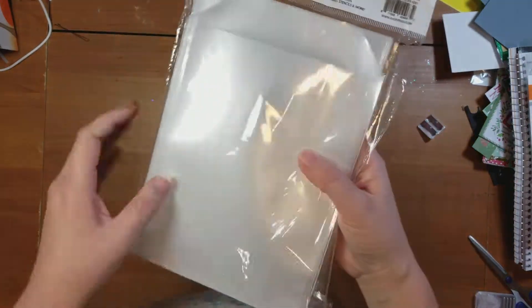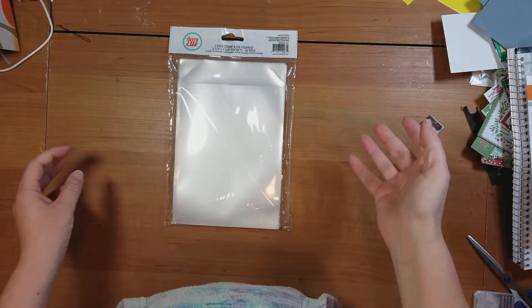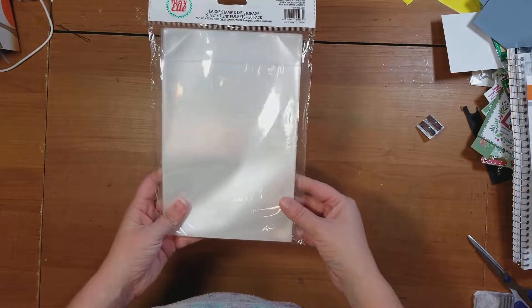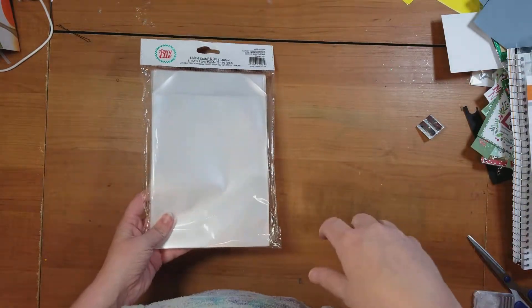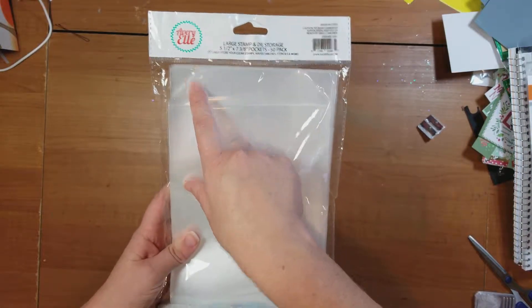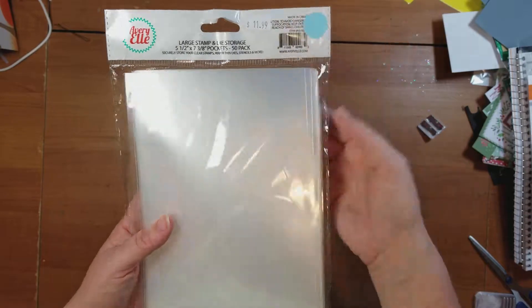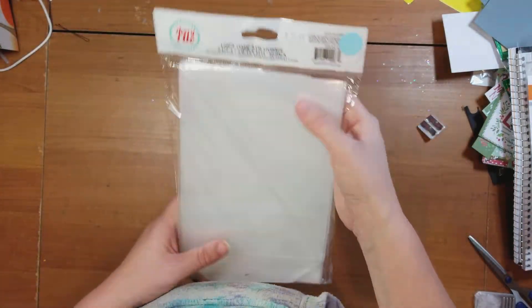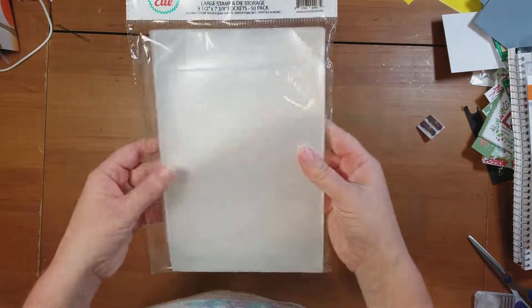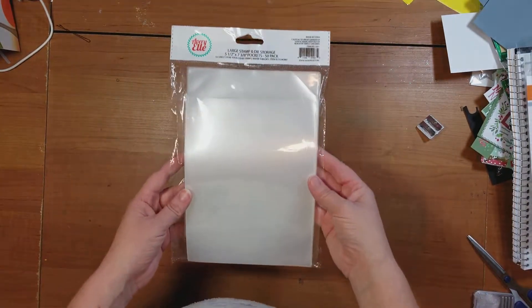I've seen these many times and I've never actually bought them, but I'm excited to try them out. My stamps — if you're like me, you have a thousand acrylic stamps just sitting in a box and it's not very pretty. They're in their original packaging and the packaging has fallen apart. Somebody recommended that I order these Avery Elle large stamp and die storage packs. I actually found them at a store in Wichita Falls, so I went ahead and picked up one package. There's 50 of them in here for $12. I probably have 200 stamps, so if this works out good for me, I'm going to be ordering some more.